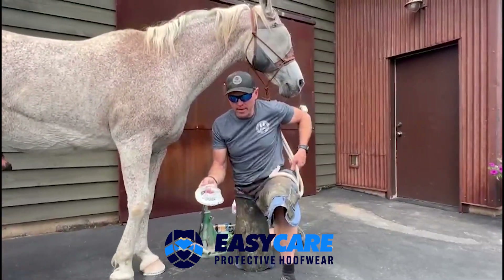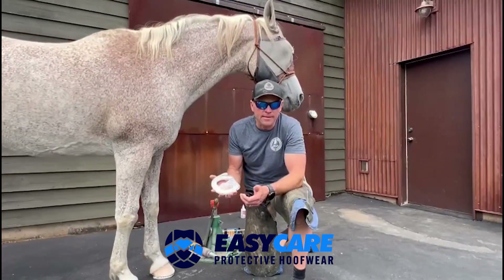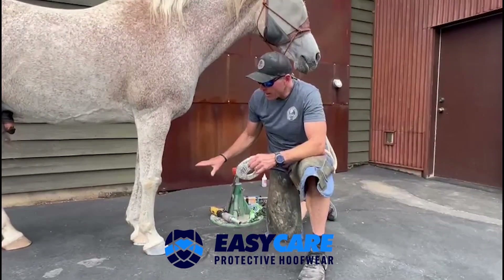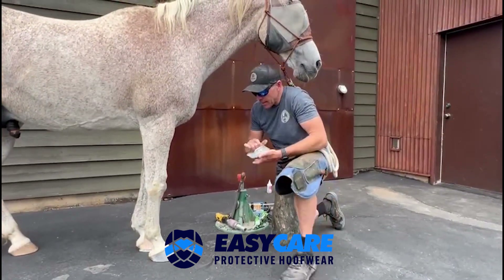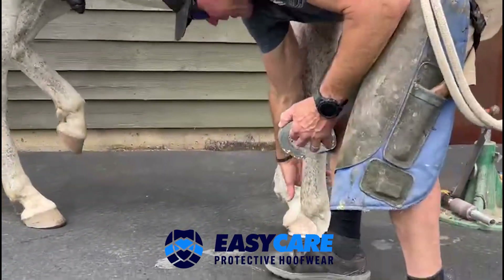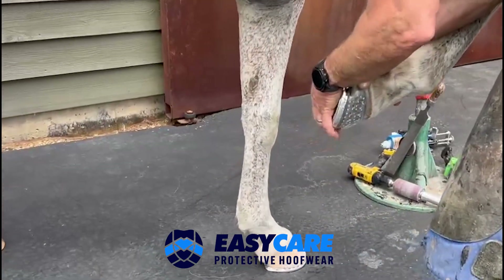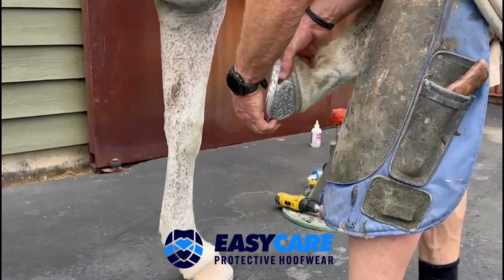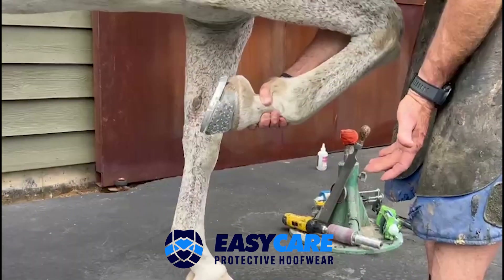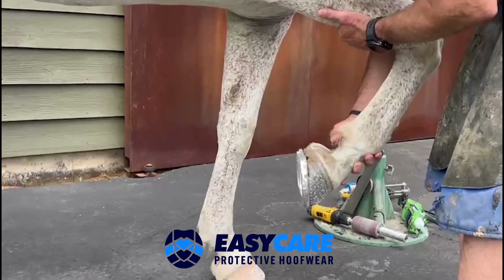Now we're going to show you how to put on the EZ Shoe Roller. This is really the same technique as the EZ Shoe Grip Glue or the Versa Speed. We prepped the foot, we sized them, and now we're going to slip them on. Once the shoe is on and square, this isn't moving anywhere — it's actually hard to twist or turn. So now you're really safe to do whatever you want with this foot, and even if the horse twists, he's not going to twist out of it.